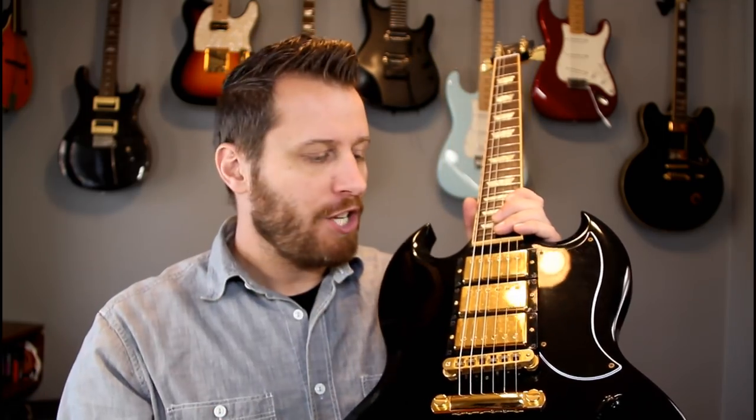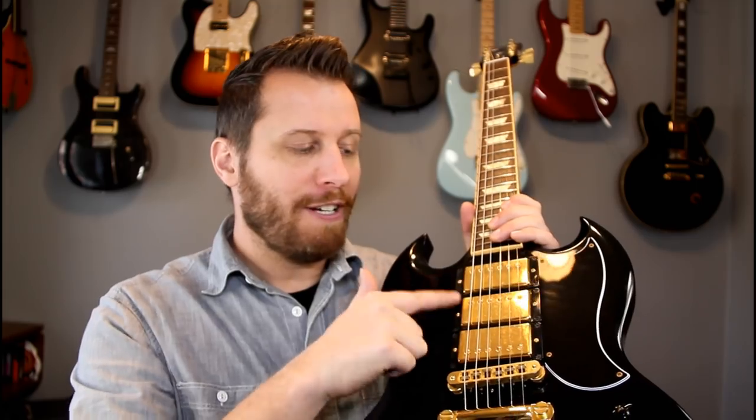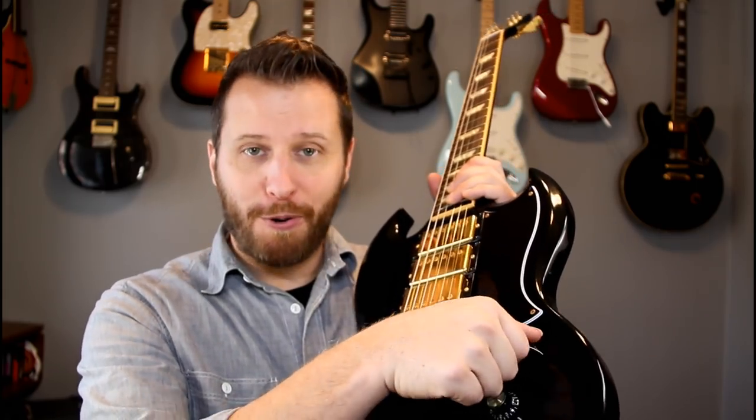If you want to just treat it as an SG standard, you can — just have the bridge or the neck or the bridge and the neck together. And then of course, you can blend in a bunch of different tones via this rotary switch. So a very cool SG, and we'll definitely feature it on the channel in the future.